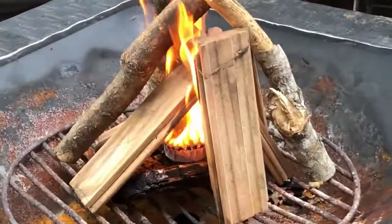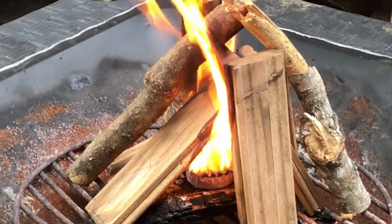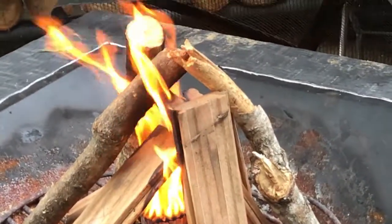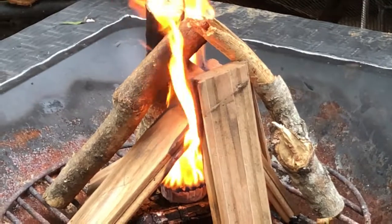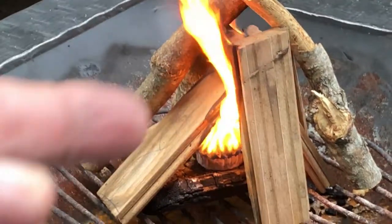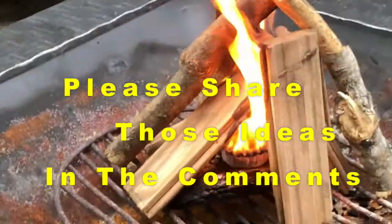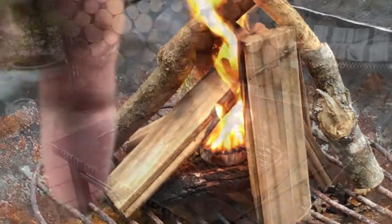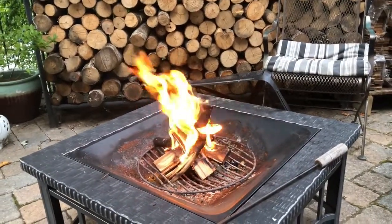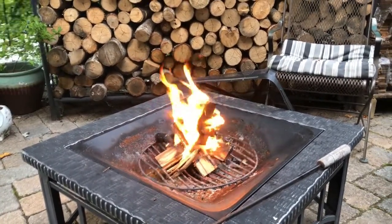Let me zoom in a little bit for you guys so you can see how that's actually doing. I would be interested if you guys have tried something similar to this or if you have another kind of craft or suggestion that you do for having a fire starter — drop that in the comments down below. It's been about 15 minutes since we lit the candle and look at how engulfed all of our starter wood is.